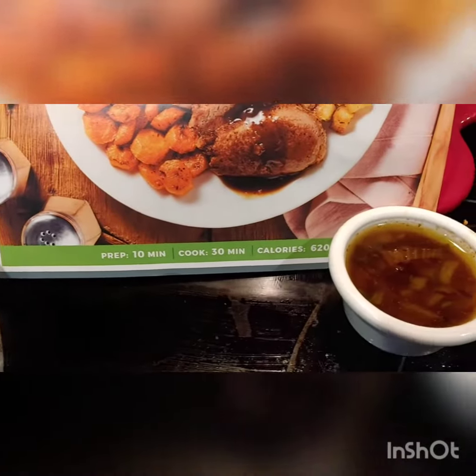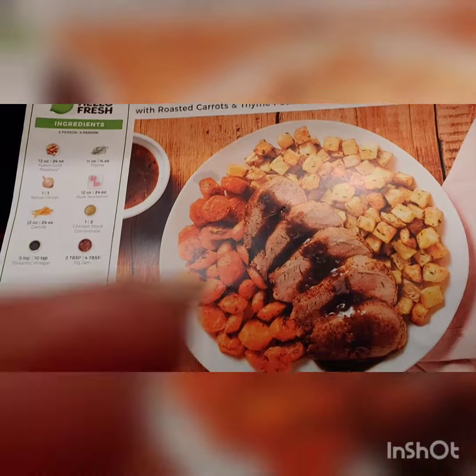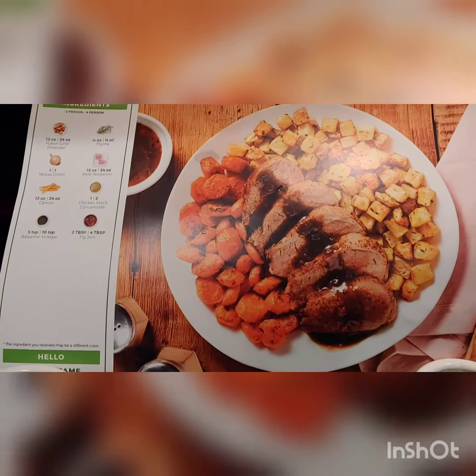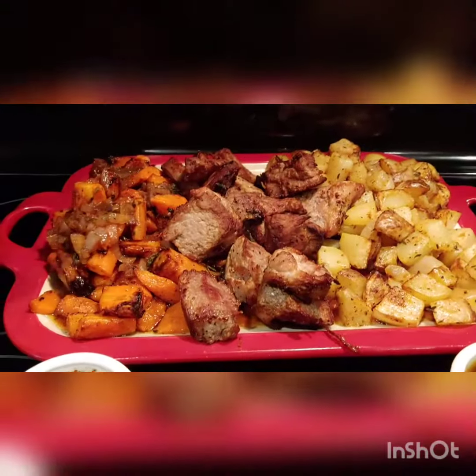So, if you would like to see more of these recipes, follow my page. I'll be posting them. What do y'all think? Ready? Voila!